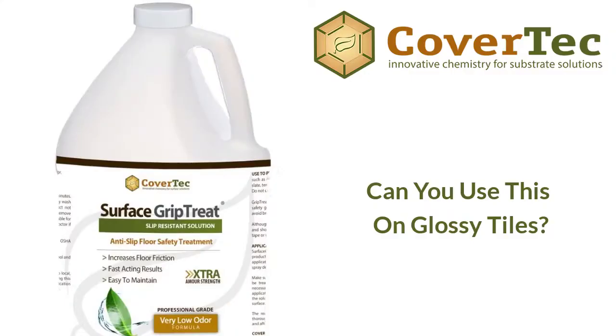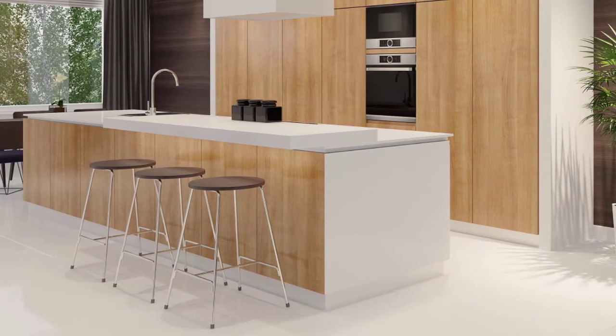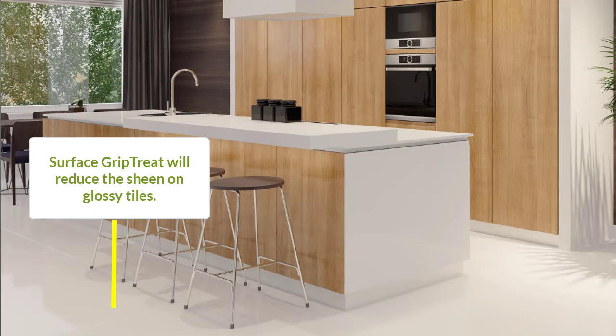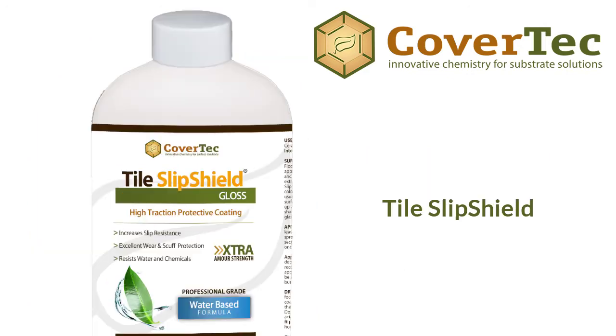You need to be careful using Surface Grip Treat on glossy tiles. It has a low pH and that can reduce the sheen of glossy tiles. If maintaining the gloss is important to you, we recommend using one of our other products like Glaze Guard Plus or our Tile Slip Shield instead.